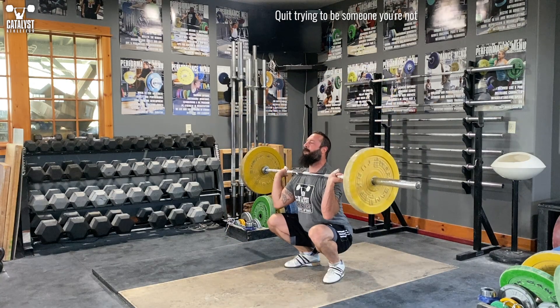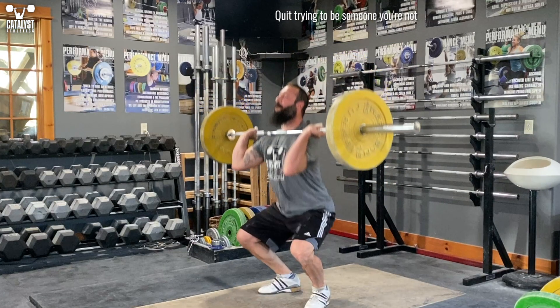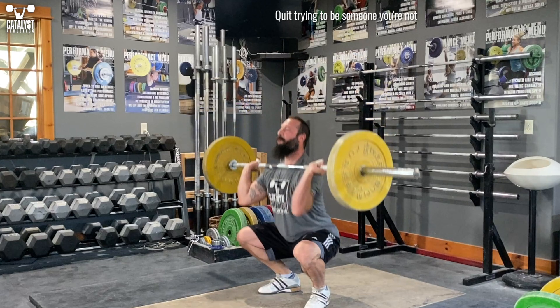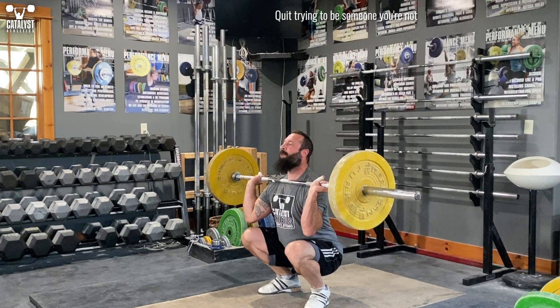In these cases, trying to maintain a full grip simply slows the turnover and forces you into an insecure rack position, increases the chances of missing cleans, and will likely provide a healthy dose of elbow and wrist pain.